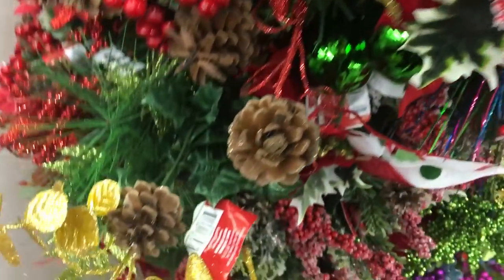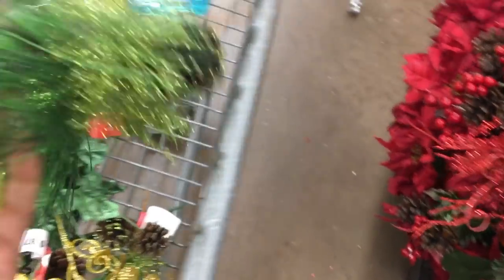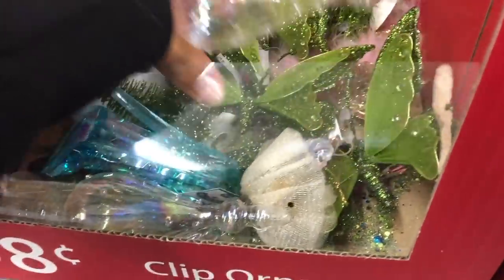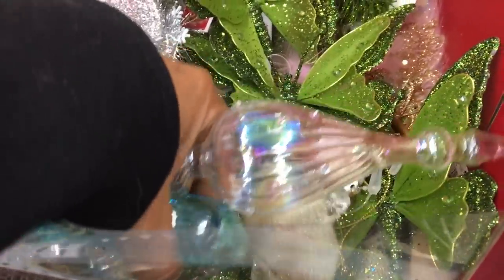To help find some nice pieces for my mantle, I took a trip to Walmart. Walmart had a bunch of nice picks for just ninety-eight cents each, and I was able to find quite a few very nice pieces for very little.